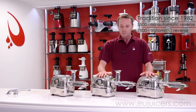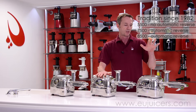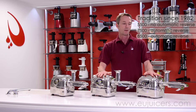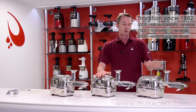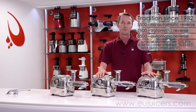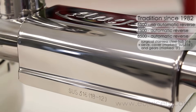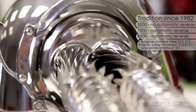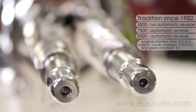With the 5,500, you're going to have to manually click reverse to have that happen. Moving over to the 7,500 and 8,500 — exactly the same: measures the voltage, beeps, stops, and goes automatically to reverse. The difference between the 7,500 and the 8,500 is the grade of stainless steel being used. The 8,500 uses the so-called SUS-316, which is the same type of steel used in restaurants, high-quality cutlery, or hospitals.